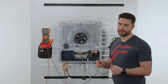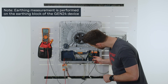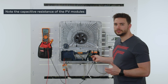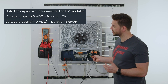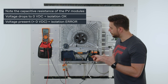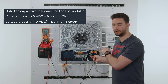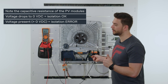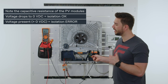We then take our black measuring tip and measure against ground or earth. Due to the capacitive effect on PV modules it might take a few seconds until this value drops down to zero. We can repeat this measurement for the DC minus pole as well and repeat it for every string that we have connected.